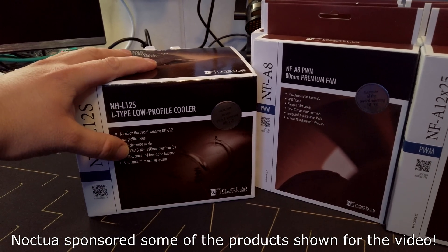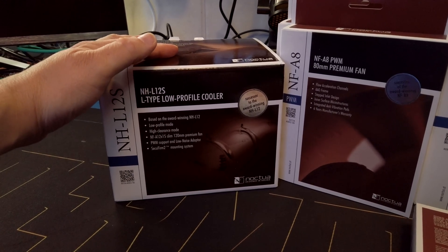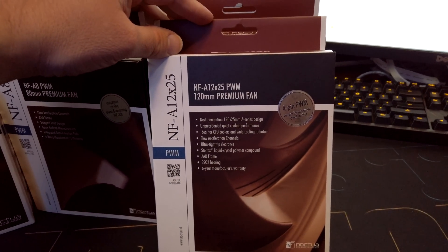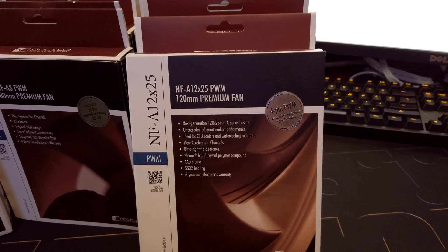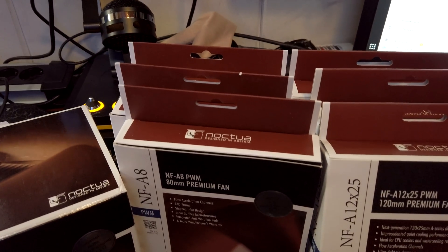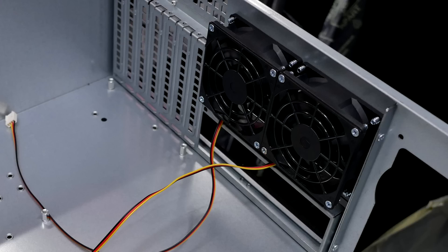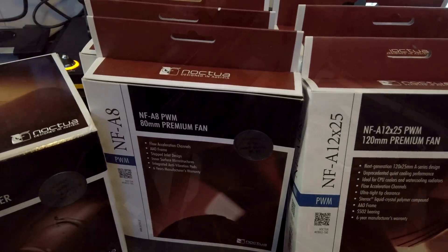So I have an NHL12S, which is a low profile cooler. I don't really need that in this 4U chassis, but it's a good fit for the server overall. Then I have three NF-A12x25 PWM fans, which will replace the three 120mm fans currently in the front of the chassis. And then I have three NF-A8, which are 80mm PWM versions, which will replace the two fans in the back. I got a third one because I want to try and mount it somewhere in the chassis to blow air directly on those PCI cards.